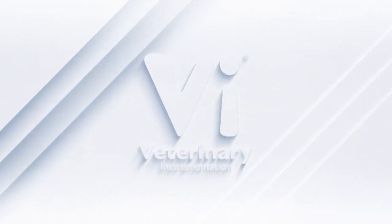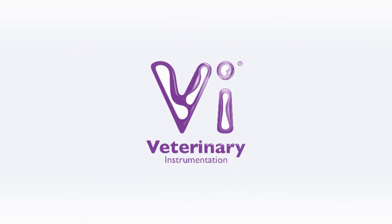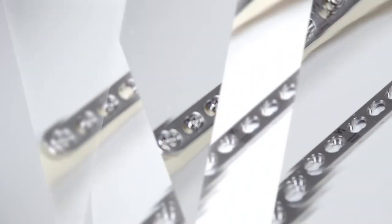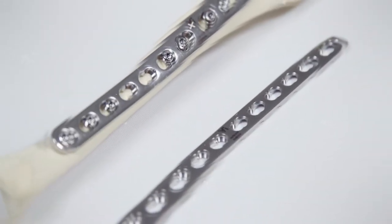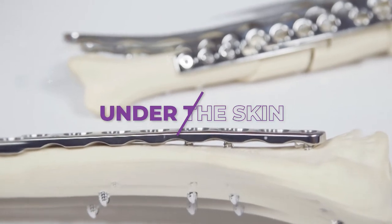Hello and welcome to Veterinary Instrumentation's latest episode of Under the Skin, a videography and animation series introducing key devices and techniques used during orthopaedic surgery. Let's go Under the Skin!